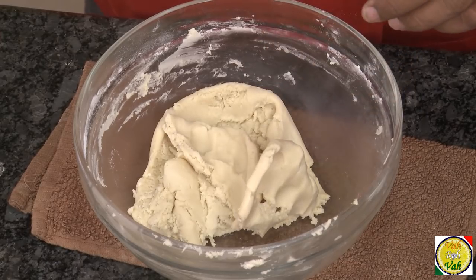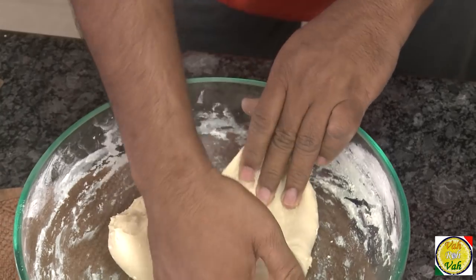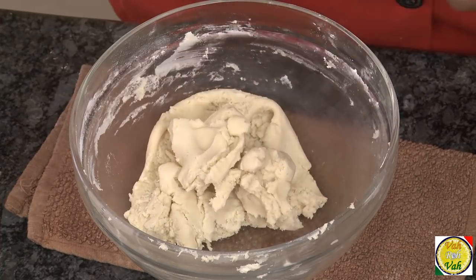The gluten — we do not need it here. There are certain doughs, especially for bread, where we need the gluten to form. But for cookies we don't want the gluten to form — we want the shortcrust effect. The shortcrust effect means when you pull the dough it should break. That's when your cookies, after baking, will literally melt in your mouth.